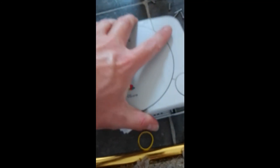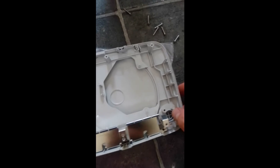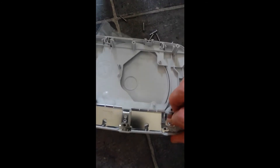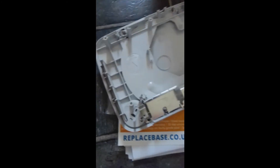Now this top bit will come straight off like that. So we're going to put that to the side - I don't need to touch that because it works fine. What we're going to do is move the eject buttons out. What you have to do is push on these two tabs here and then push out, and then it will come out. Let's do the same on this side.